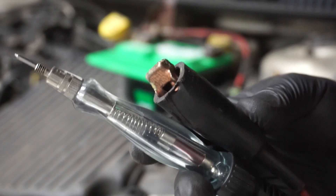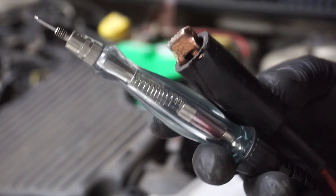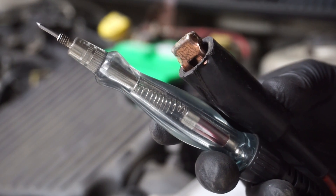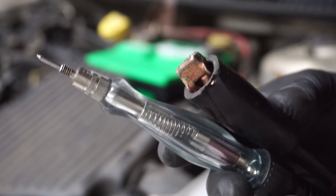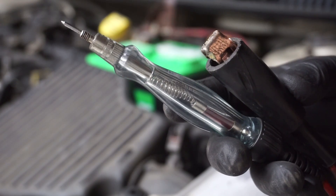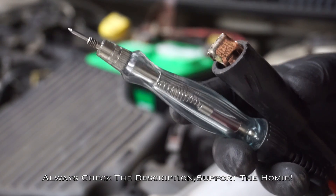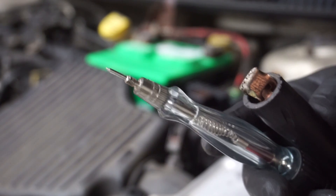Get a test light that doesn't draw too many amps because we're gonna be testing computer control circuits, and if you get one that draws a lot and has like a dome light or a headlight in it, there is a possibility that you will burn the PCM up and that's gonna cost you. I'm gonna put a link below in the description to where you can get one of these — just click on the link below and it'll take you directly to Amazon.